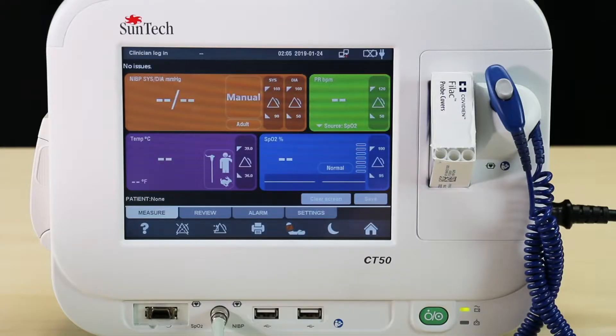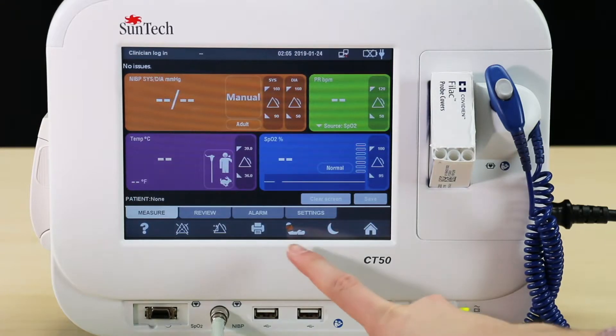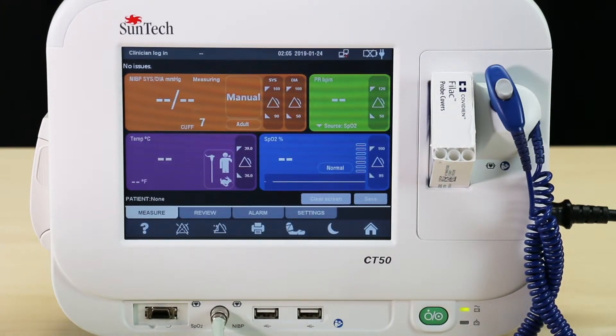After the cuff is properly attached to your patient, press the BP shortcut icon and the measurement will begin. Blood pressure will display as systolic over diastolic. Now you've successfully taken a blood pressure measurement. Thank you for watching.